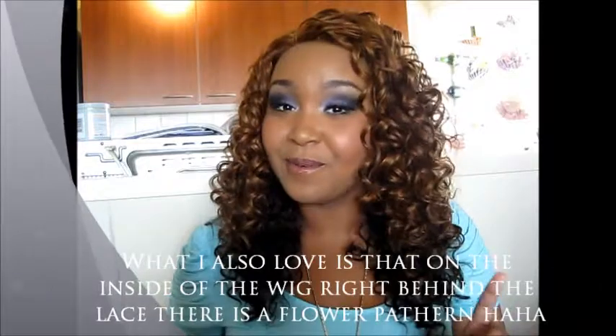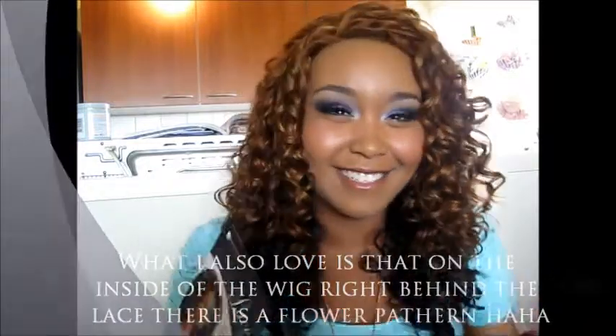So with that all said, this is my first review of a wig. So spare me. Again, the Tiffany wig from Sensational. Bye!